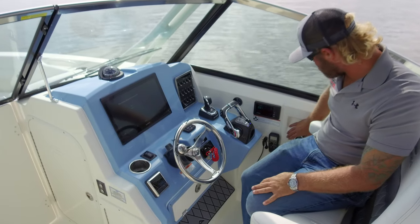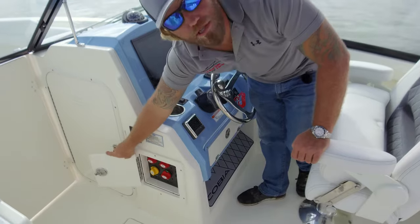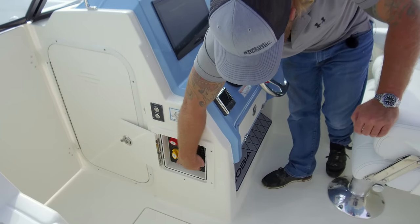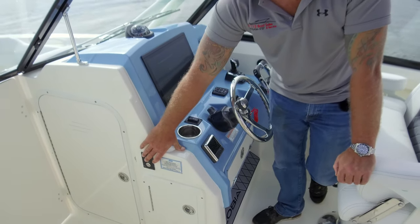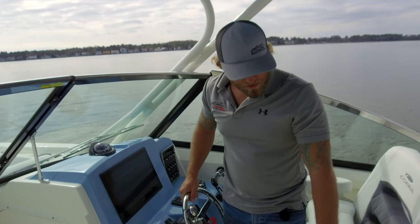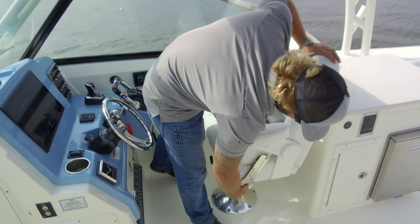Next to the captain we have a JL Audio speaker and a cup holder. Moving around to the side we have our battery switch panel — port start, starboard start, house, and emergency parallel — as well as all of our breakers for our 24-hour circuits and power steering breakers across the bottom. Right above that we have our power sunshade controls, which extend or retract the sunshade with two buttons. The captain's chair is power operated with switches below that move it forward, aft, up, and down.